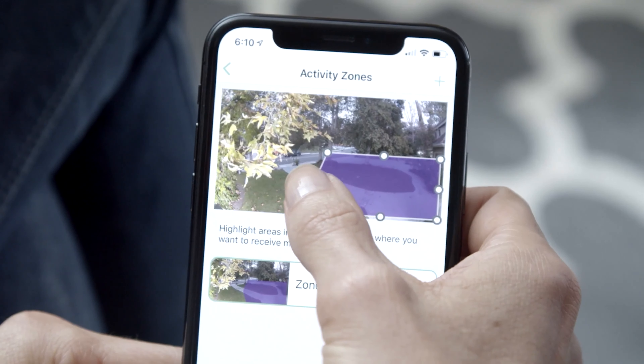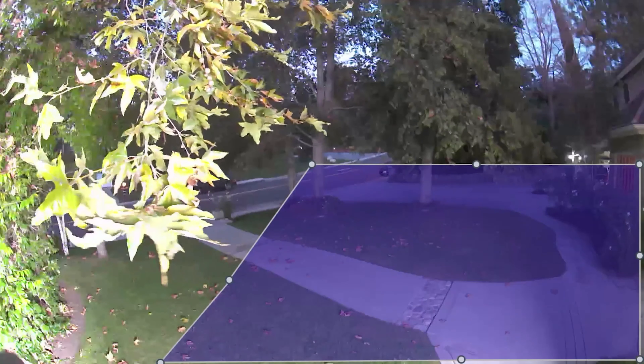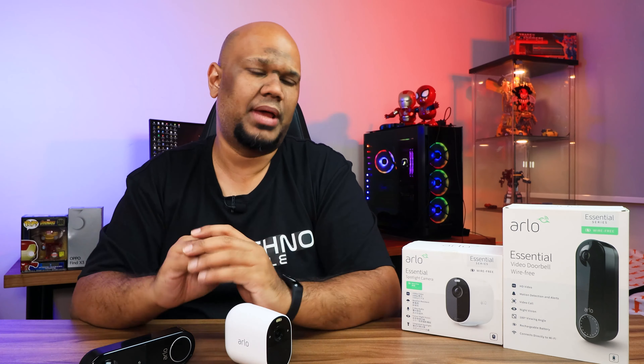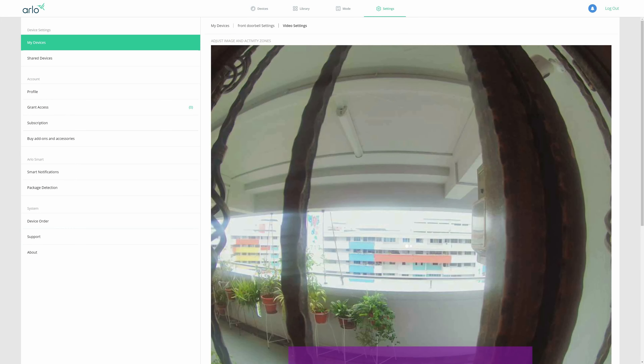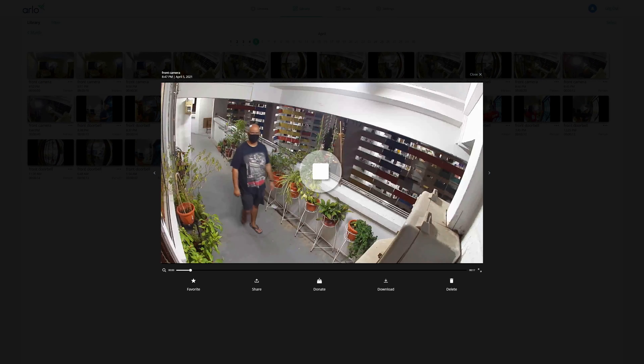You can create activity zones so that only movement within a specific area triggers a notification — useful if trees, animals, or passing vehicles constantly cause false alerts. The app is also accessible via the Arlo website with the same features. When triggered, both devices record a 30-second clip, and Arlo saves all those videos for 30 days on their servers.